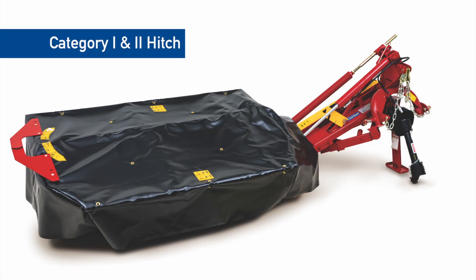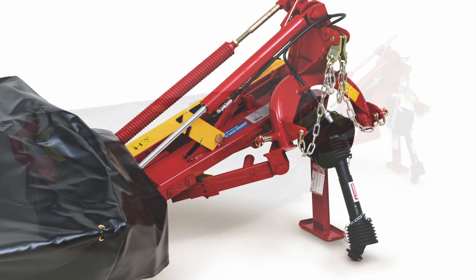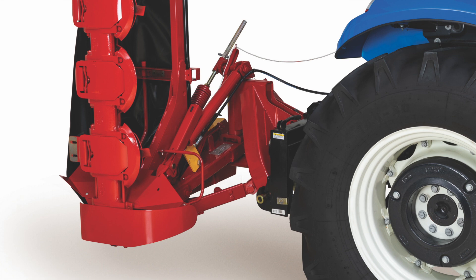A Category 1 and 2 compatible hitch, which is more ideal for small frame tractors, is standard on the DuraDisc 107M. QuickHitch compatibility is optional on the DuraDisc 107M.